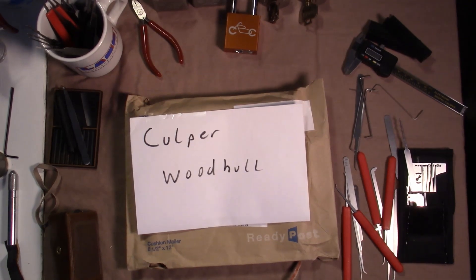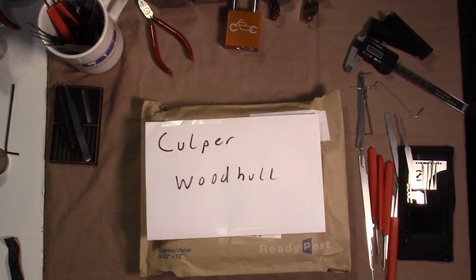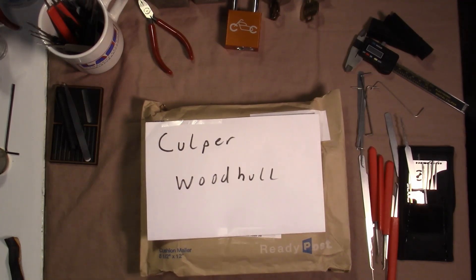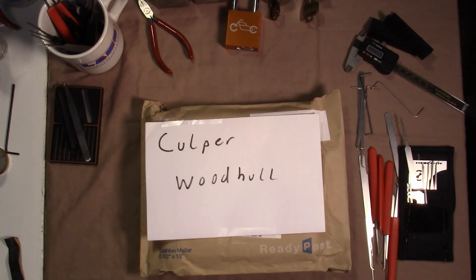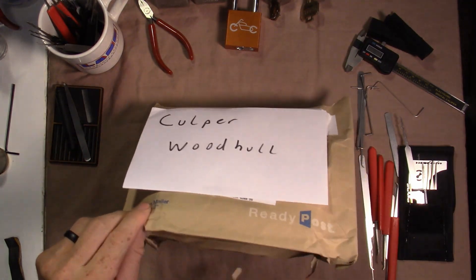We got another package opening, this one from Culper Woodhull. He's on YouTube and he just recently picked this challenge lock by one of the Reddit users — it's a really cool challenge lock. I requested to have the next shot at it and he sent it right out to me, so I appreciate that very much.